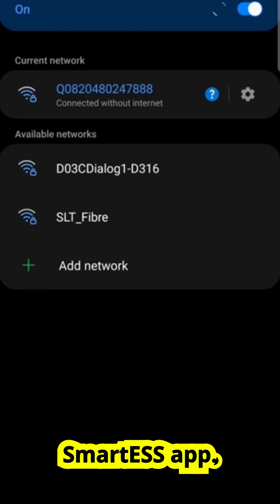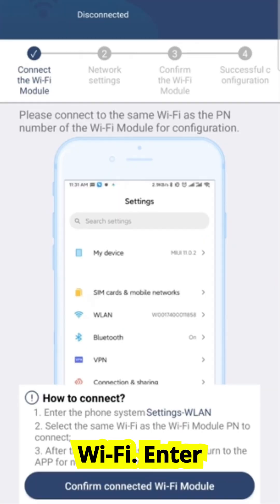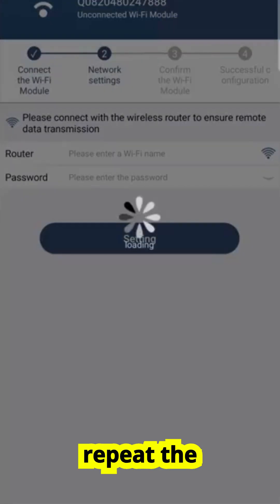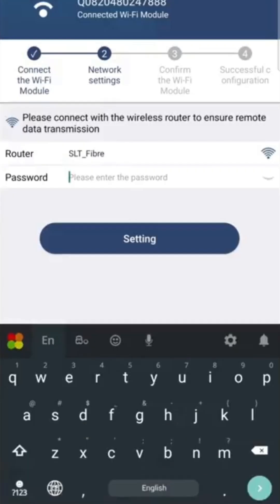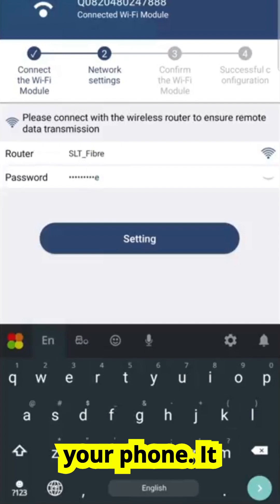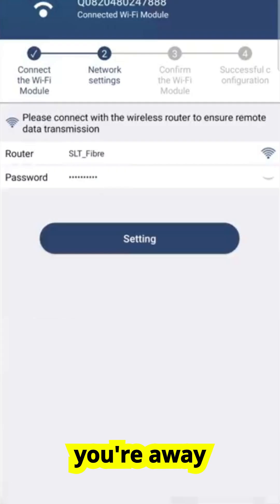Now open the Smart ESS app. Head to the toolbox and tap on Wi-Fi configuration. Here's where you tell the module about your home Wi-Fi. Enter your home router's Wi-Fi name and password carefully — this is important. If you type it incorrectly, the module won't be able to connect and you'll have to repeat the process. Once you confirm, the module should restart and connect itself to your home network. If everything went well, you'll see a confirmation message inside the app. From now on, the module connects through your Wi-Fi router, meaning you can access your inverter data even when you're away from home.